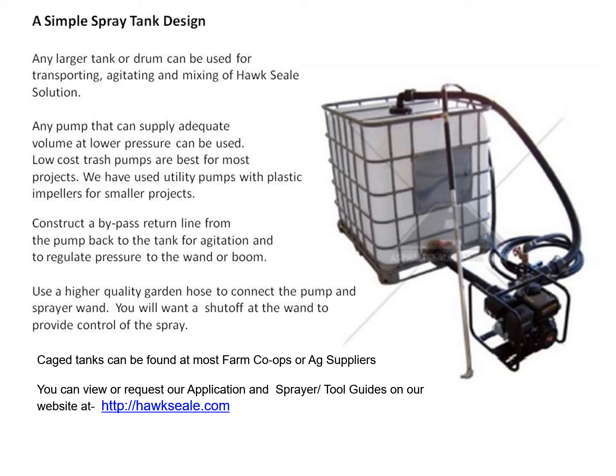Any larger tank or drum can be used for transporting and mixing your Hawk Seal solution, and any pump that can adequately supply a fair amount of volume at lower pressure can be used. Low-cost trash pumps are best for most projects. You want to construct a bypass return line from your pump back to the tank for agitation and to regulate pressure on the wand or boom. This will also keep from pushing the seals out on a water trash pump. Use a higher quality garden hose to connect the pump and the sprayer wand, with a shut-off at the wand for spray control.